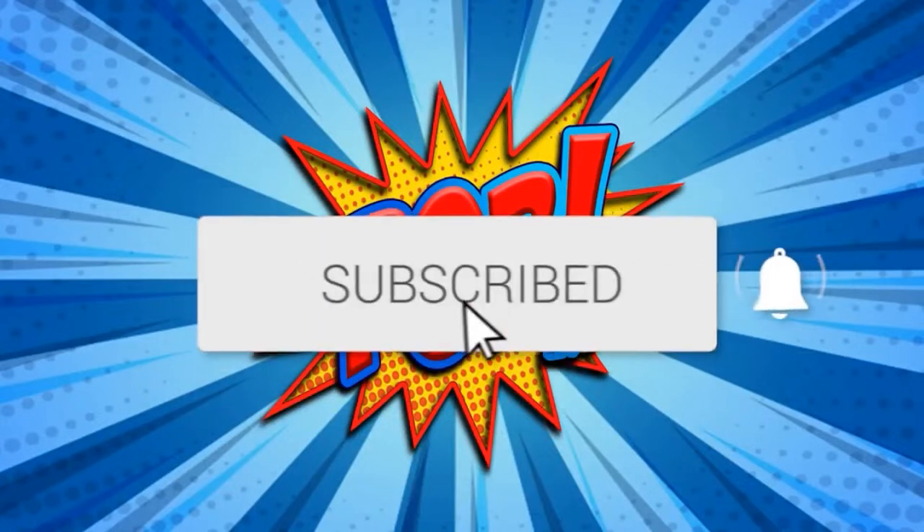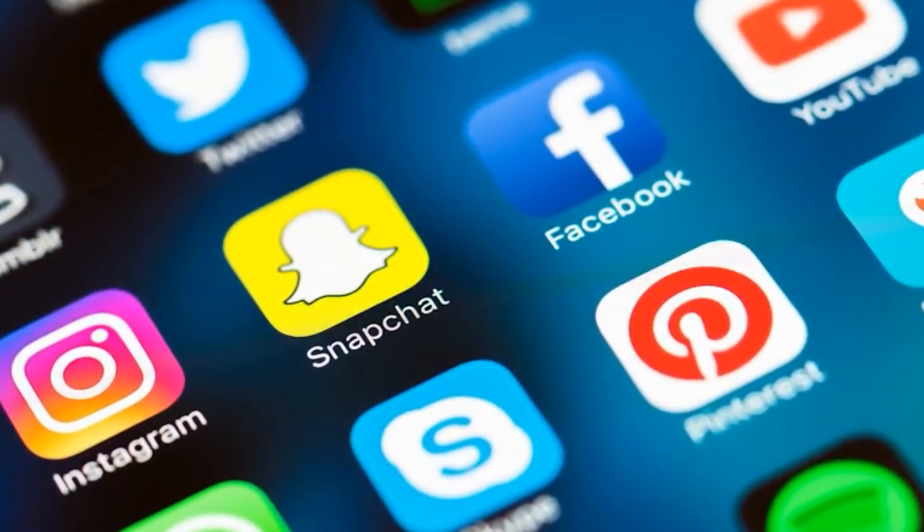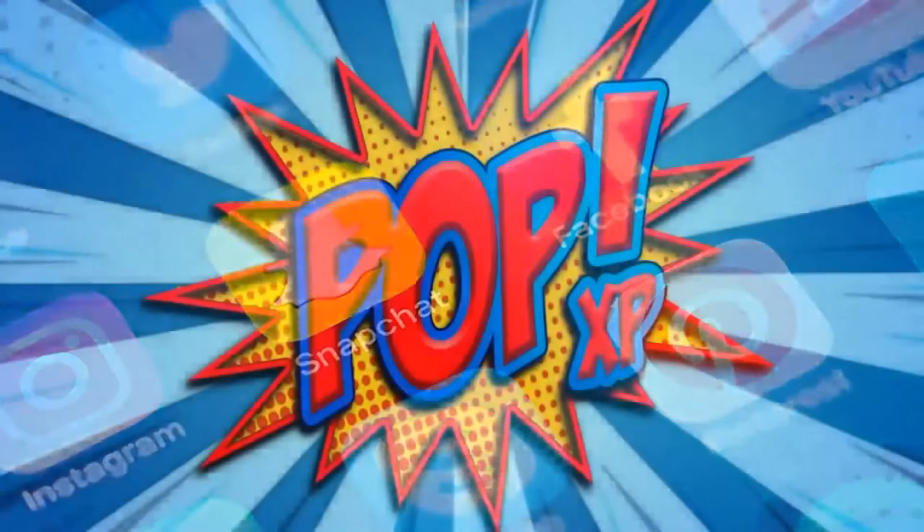Hey everyone, welcome to Pop XP! Before the show starts, make sure to click that subscribe button and click the bell to get notifications when we go live and upload awesome new content. Don't forget to share our stream on all your social media outlets — we appreciate it. Thanks for helping us grow the Pop XP channel.